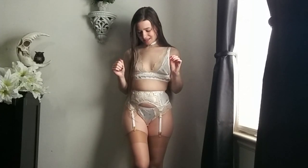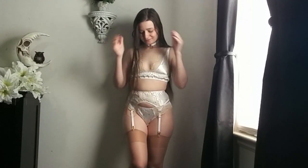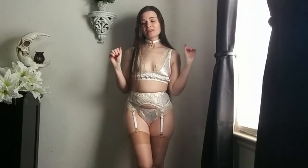I'm so excited to show you guys this set. This is a Celestial themed set from Feather Red, who is an indie lingerie designer, and I will include links for her shop. As soon as I saw this, I had to have it.